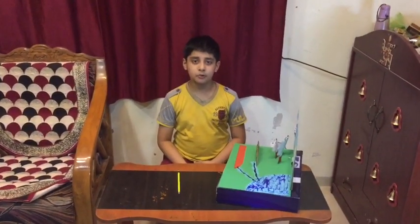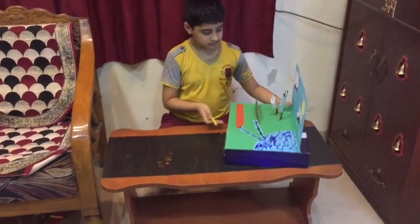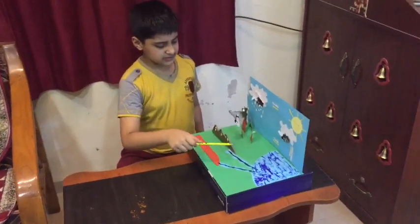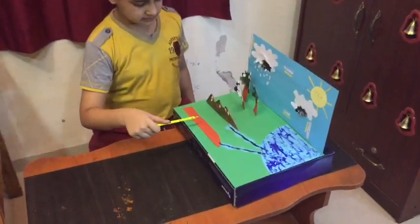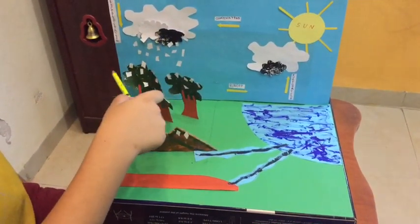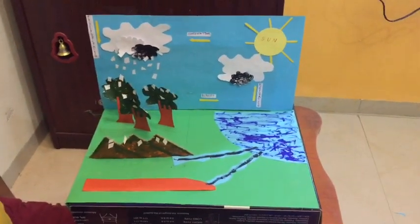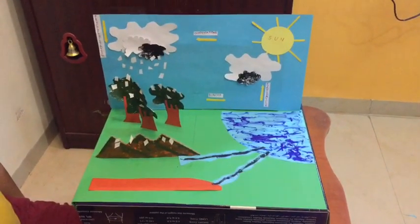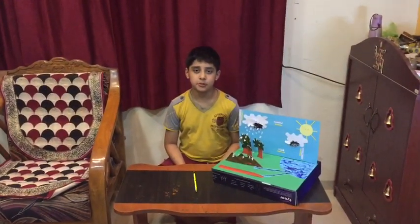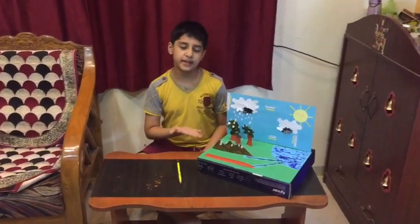Now my project is over. Now I am going to explain the water cycle. This is the ocean. This is the river. This is soil. This is the sun, this is cloud and this is rain cloud, this is plants and this is mountain. This is a continuous process and it has been running for so many years, and this is called the water cycle.